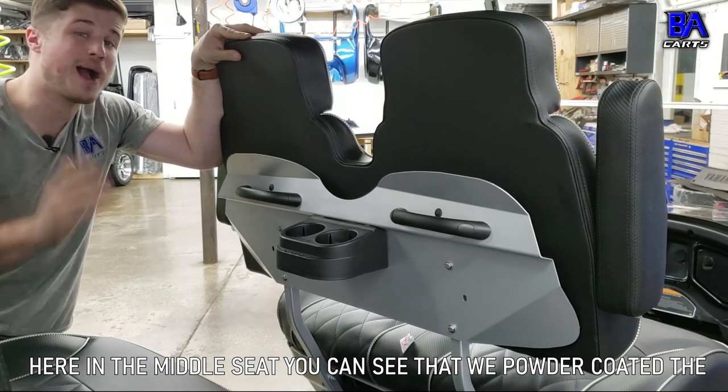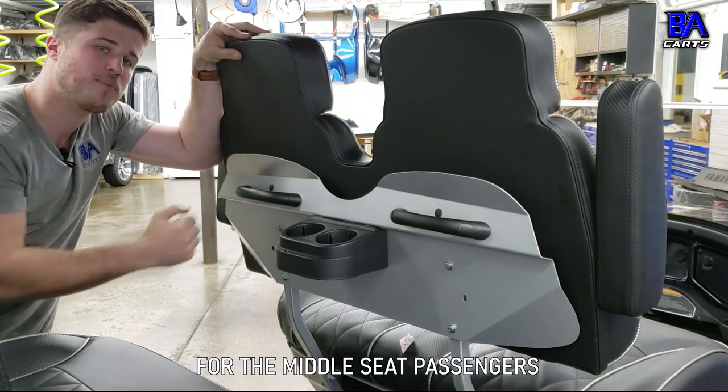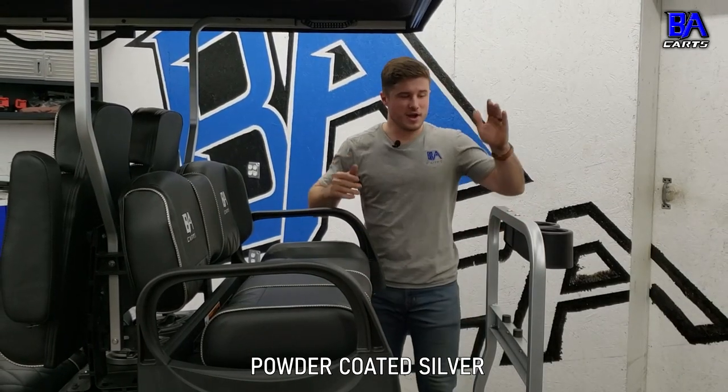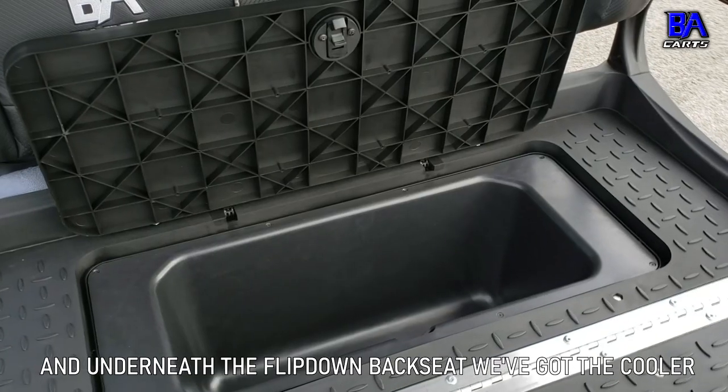Here in the middle seat, you can see that we powder coated the backrest plate and then also retained the handles and cup holders for the middle seat passengers. Now here in the back seat, you can see that we also have the parts powder coated silver, then you have the swivel cup holders right here, and underneath the flip-down seat we've got the cooler.